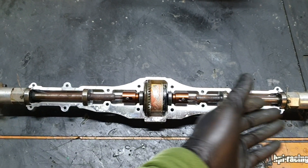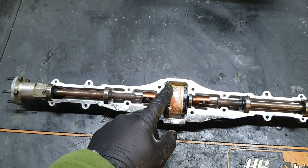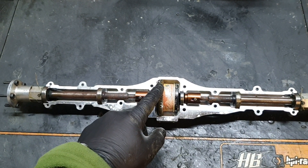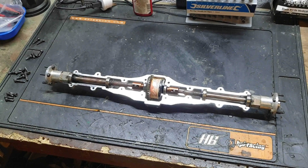I'm going to clean all of this up, put different differential oil in the diff, and put it back on. Hopefully that will sort out the last bit of handling, and then that will be the car fully tuned.